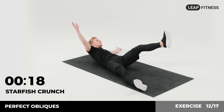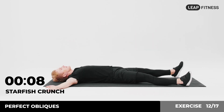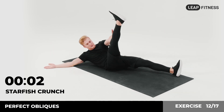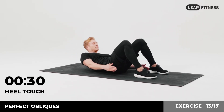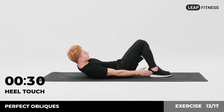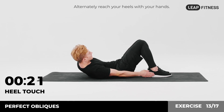Return and repeat with the other side. Halfway there, keep it up. 3, 2, 1. Now have a rest. Next exercise: heel touch, 30 seconds. In 3, 2, 1, go. Lie on your back with your feet flat on the floor. Slightly lift your shoulders off the floor. Alternately reach your heels with your hands. Halfway there, keep it up.